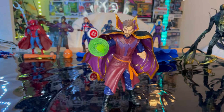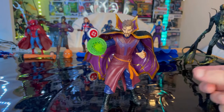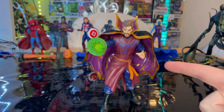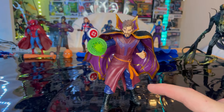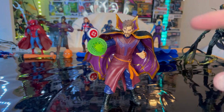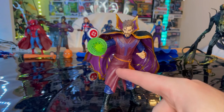I do recommend picking him up because this What If wave is going to be hard to find after a while — especially this figure. I kind of had to hide him at the store because I was broke for a bit, and when I came back he was still there. I found the whole wave at Walmart but it was missing this one and Sylvie. So if you see him, grab him when you can.